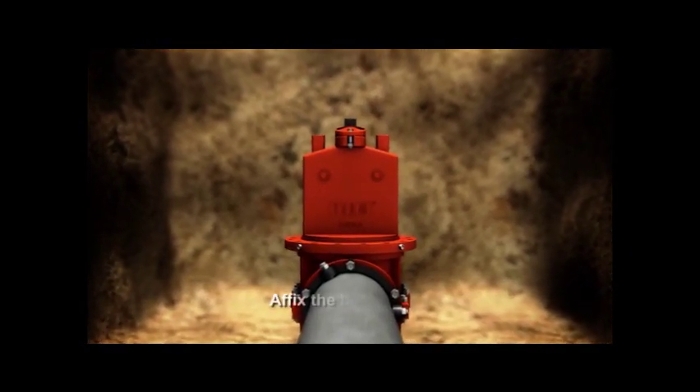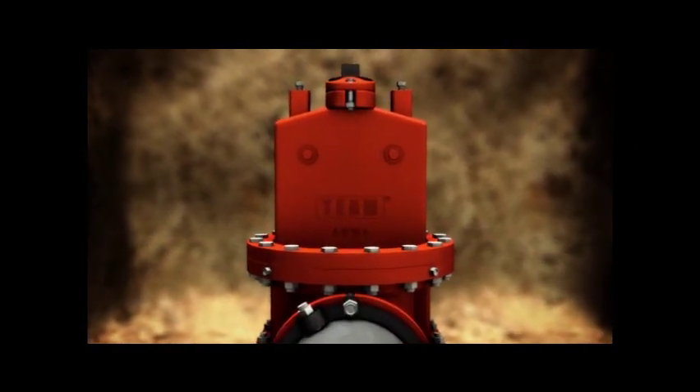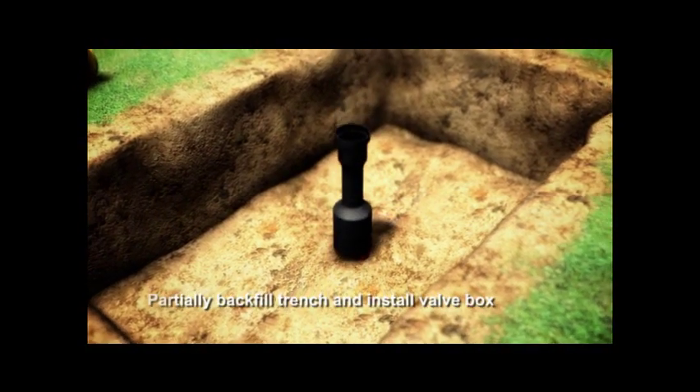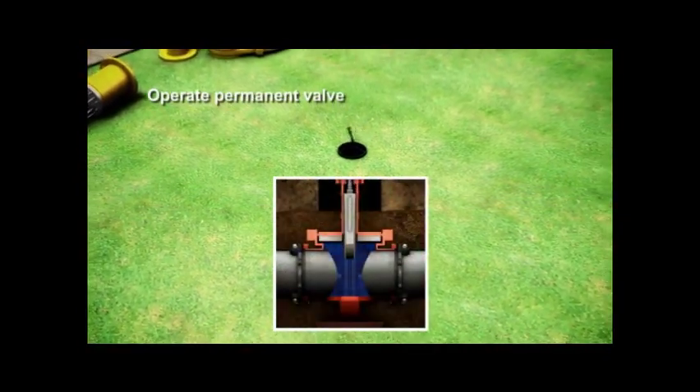The final bonnet ring is attached. A permanent, resilient seat, ductile iron valve has just been successfully installed into the infrastructure without system interruption or loss of pressure. Install a valve box. And now you are able to operate the new valve.